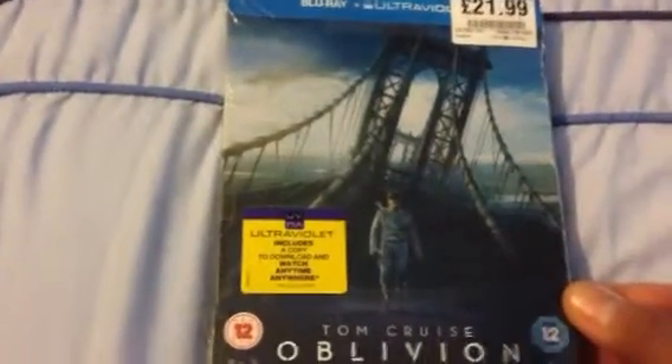Hi YouTube, PlayStation Nation here. Welcome to the unboxing of the Oblivion Special Edition Steelbook.